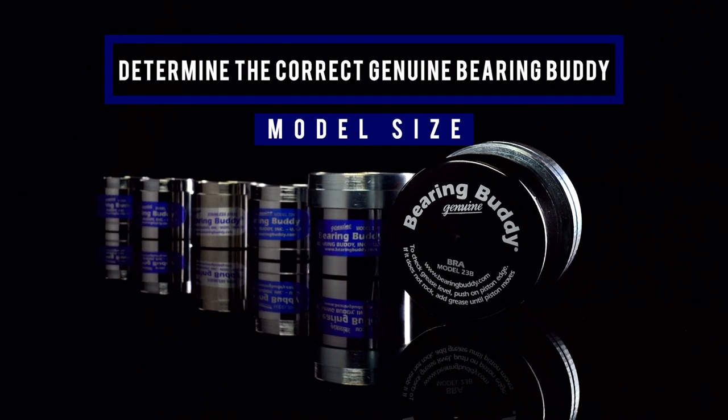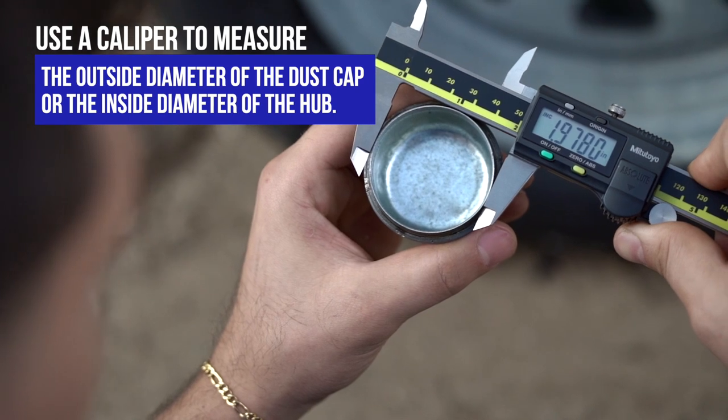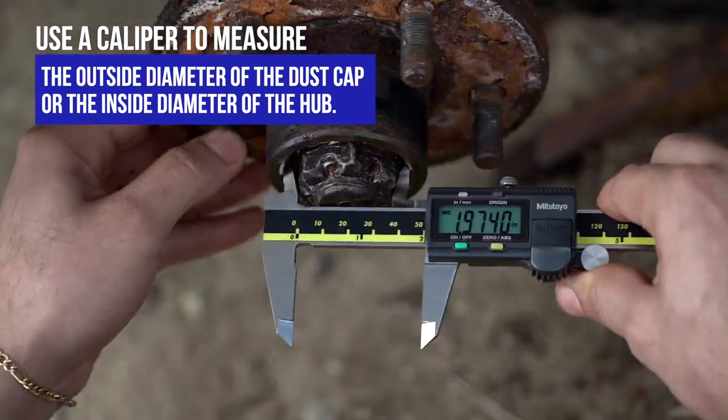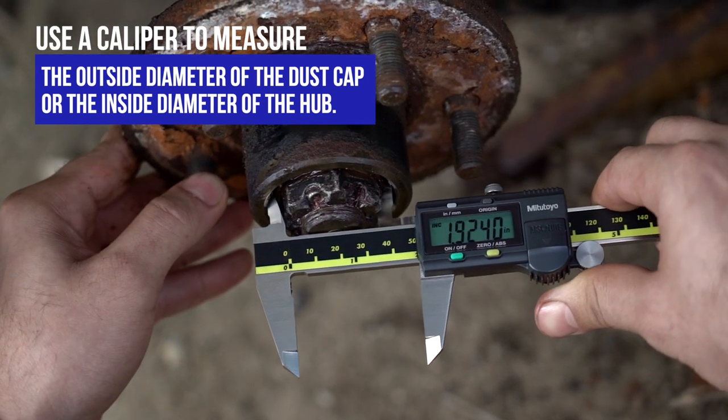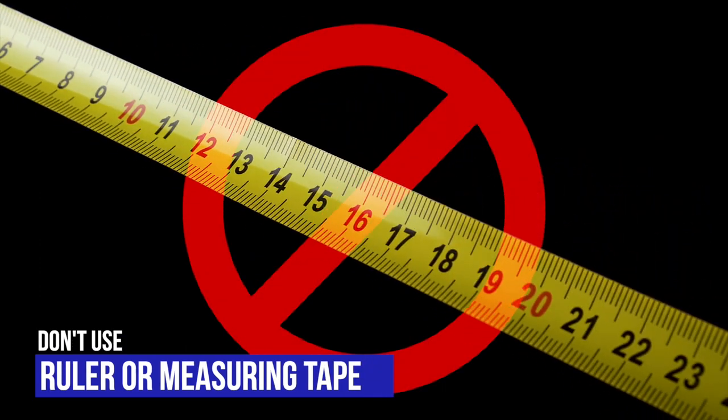To determine the correct genuine Bearing Buddy model size, use a caliper to measure the outside diameter of the dust cap or the inside diameter of the hub. Using a ruler or a measuring tape will not provide an accurate measurement.